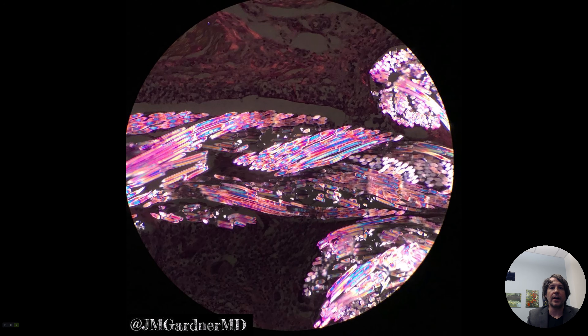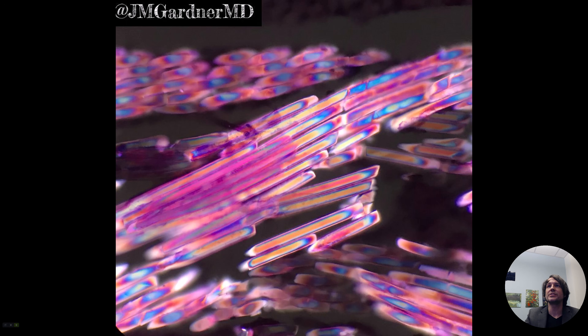Lots of foreign exogenous material will have birefringence — or kind of this glowing bright appearance under polarized light examination. But I think this synthetic vicryl suture is the real winner because it has such a bright, vibrant rainbow of colors. Here's a closer look — that's just stunning, right?